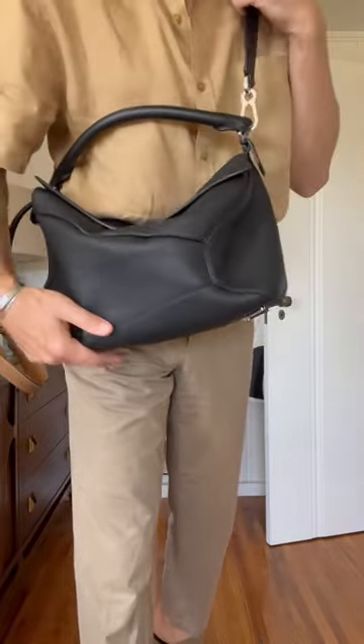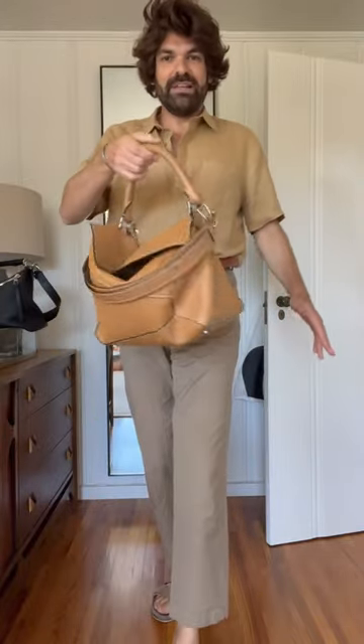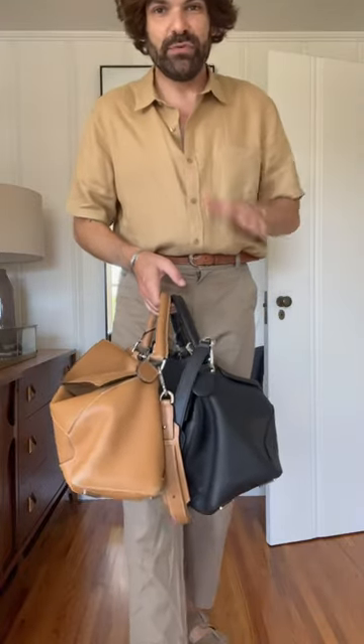I also think that the Edge version of the Loewe Puzzle is definitely getting slouchier than the regular version. I also love how minimal and understated this bag is. As far as wear and tear, I've noticed a few things over the years though.